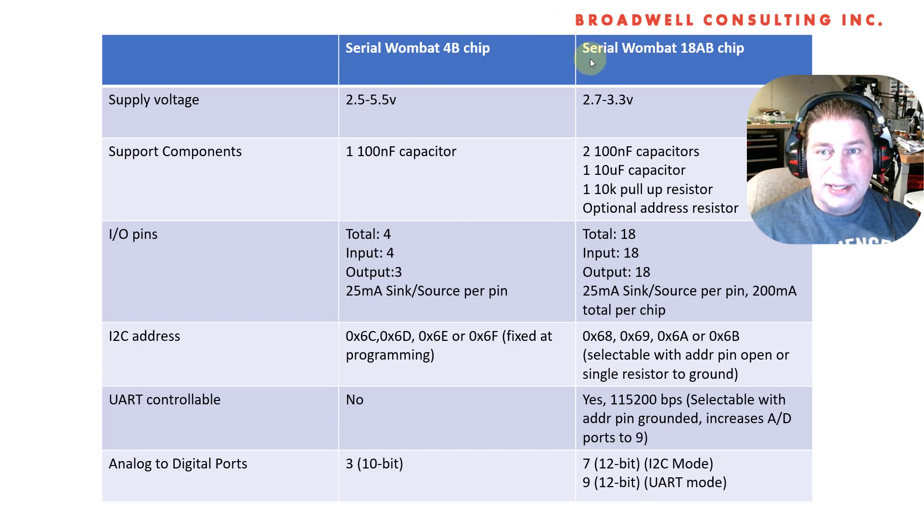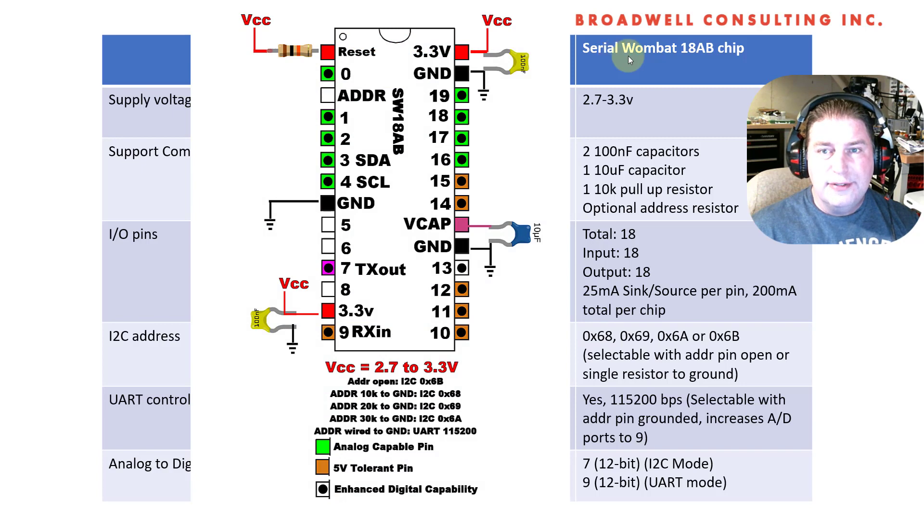Today, we're going to talk about something that I'm pretty excited about, which is the imminent launch of the Serial Wombat 18AB firmware, as well as chip kits that'll be available through Amazon. This video precedes the release of the chip, so be sure you look below at all of the comments and information in the text if you're watching this at some point in the future, because it's possible something has changed.